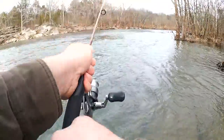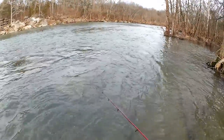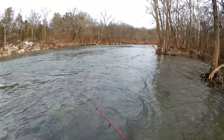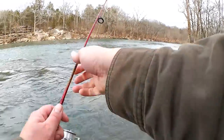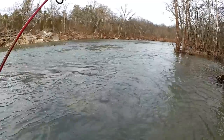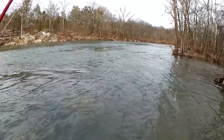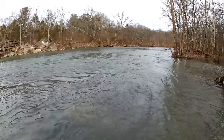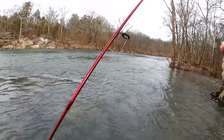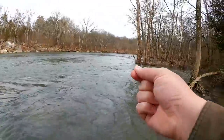Snagged again. I am just catching all the snags right here. Maybe it's the angle. I think I broke it off. Damn it. Just so many rocks and sticks down there.